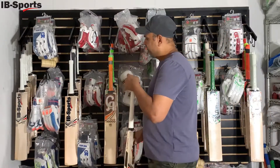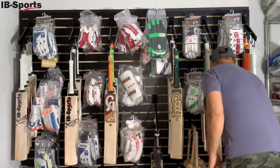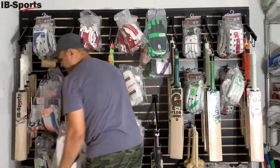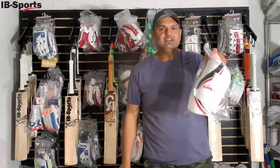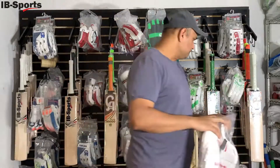We are also introducing thigh pads for kids. We have thigh pads for 14-year-olds and also thigh pads for 9 and 10-year-olds, so different sizes for different kids. You can check our website for thigh pad availability.